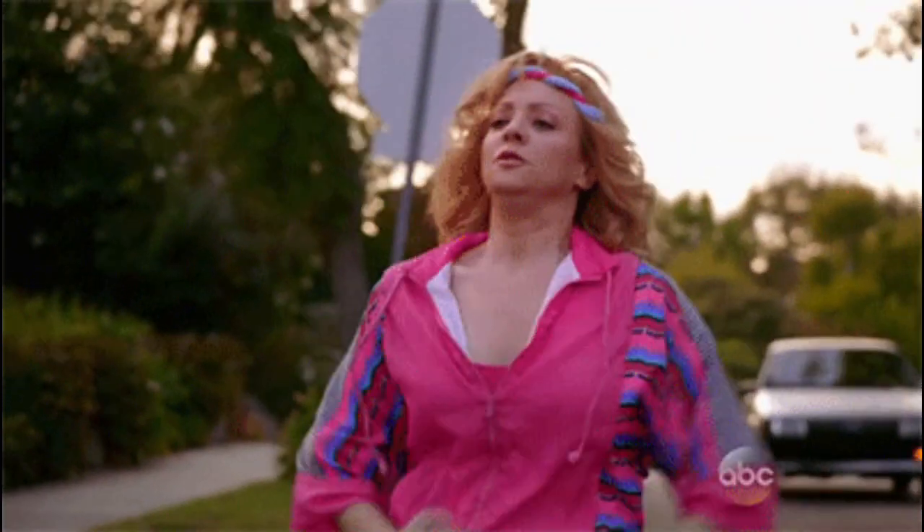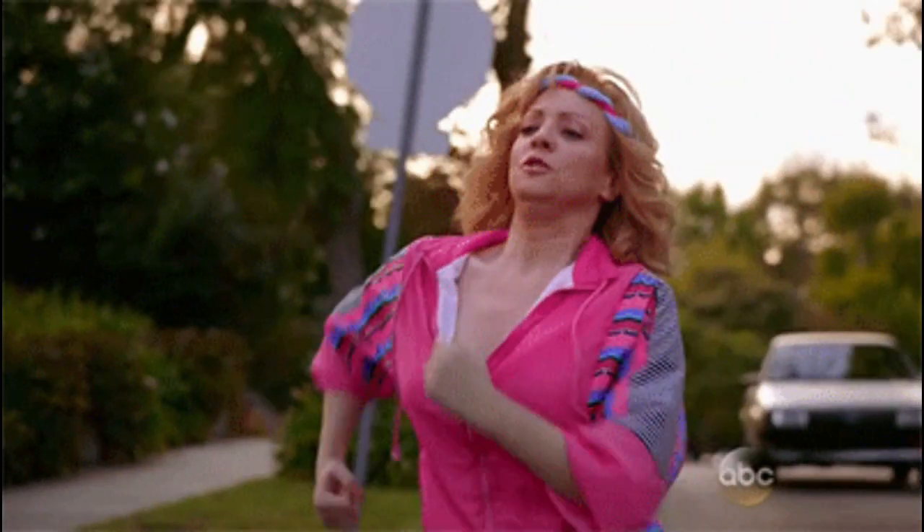Tip one is take a walk. Whenever your husband comes home, you can go on a walk. Hand the husband the baby, or your kids, children, whatever, and say I'm going for a walk. I need like 20 minutes or something like that.